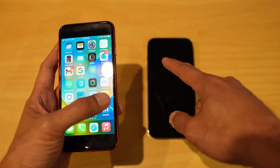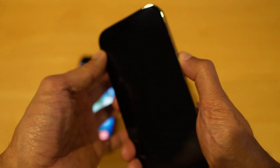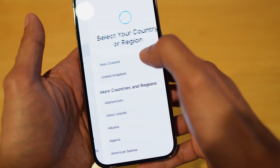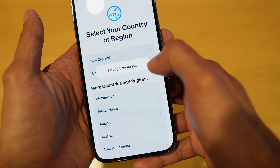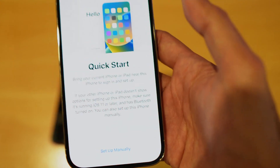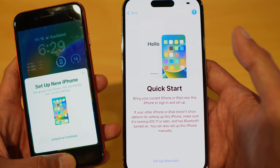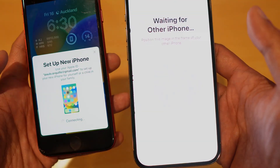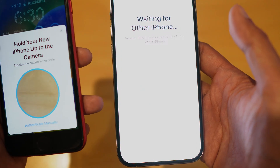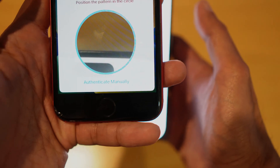Next, simply open up your new phone. Turn it on, swipe up, tap on English, and select your region. When you get to the setup screen, open up your old iPhone and you'll get a prompt. Hold your old phone on top of your new iPhone and place that image in the circle section.